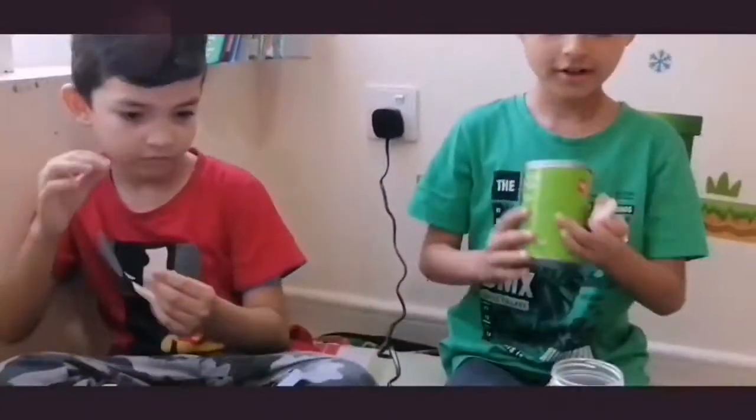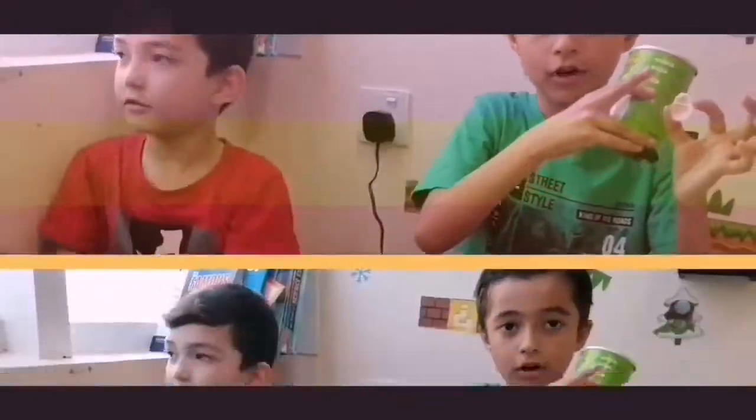We are little shells so we can do it. We already put some glue on it.